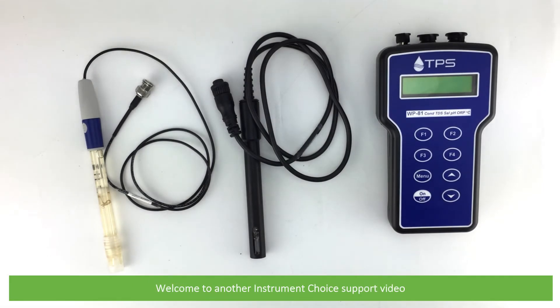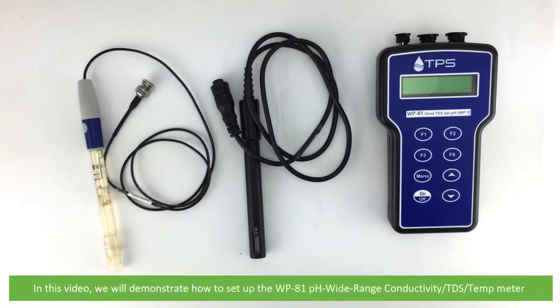Hi and welcome to another Instrument Choice support video. In this video we'll demonstrate how to set up the WP-81 pH, wide range, conductivity, TDS and temperature meter.